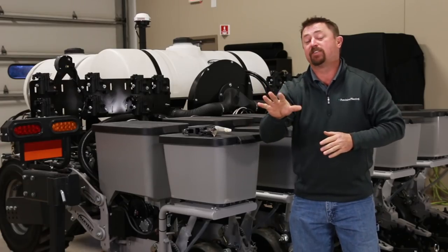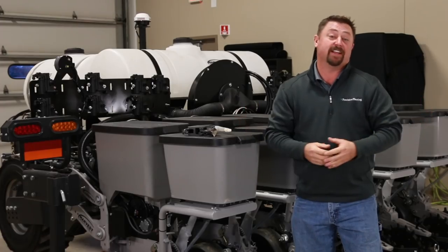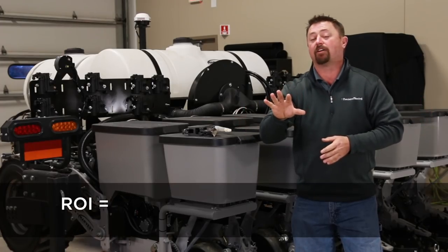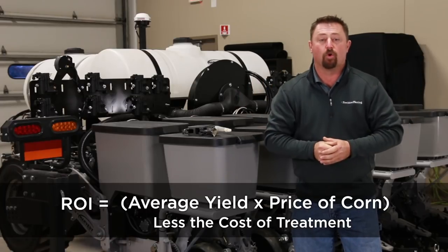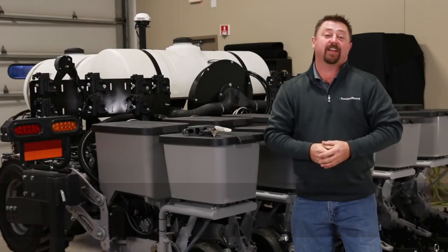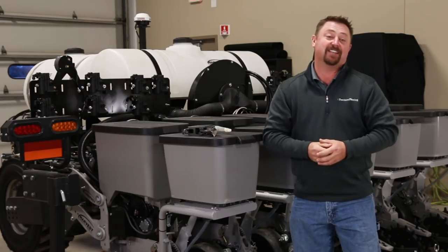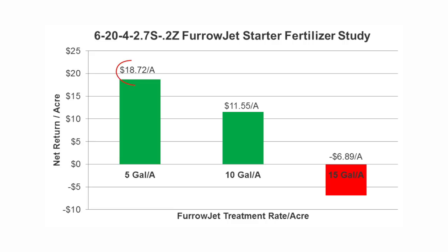This particular study showed yield gains of 8.2 to 11.7 bushels per acre. However, as with any agronomic trial, we need to identify return on investment. Return on investment is calculated as average yield multiplied by the price of corn minus the cost of the actual starter fertilizer treatment. Evaluating the average net return of each treatment, we found that the 5-gallon treatment achieved the highest net returns, capturing an additional $18.72 per acre over the non-treated control. The 10-gallon treatment was slightly lower at $11.55 per acre, while 15 gallons actually proved a net loss of near $7 per acre.